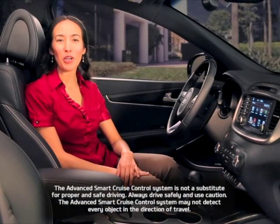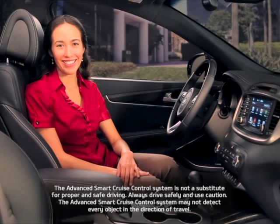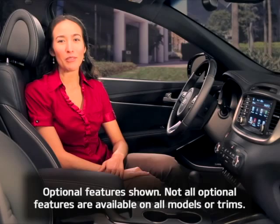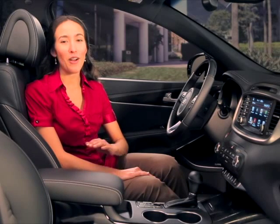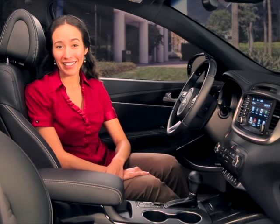If your vehicle has advanced smart cruise control, driving is about to get a whole lot more convenient. When you turn the system on and set a speed, the system uses radar to detect the distance between you and the traffic in front and automatically adjusts your speed to maintain a proper distance. Here's how it works.